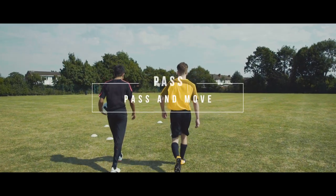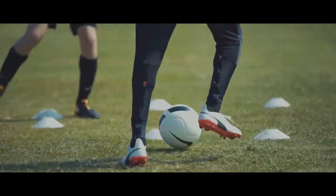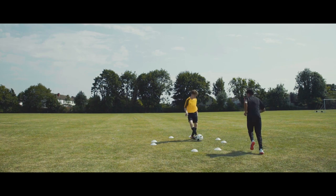Pass and Move. Never stand still. If you're constantly on the move, you'll be difficult to mark and it'll be easier to break teams down.